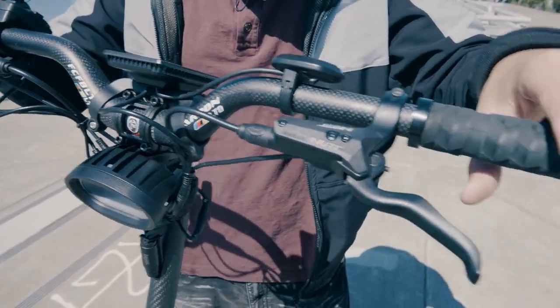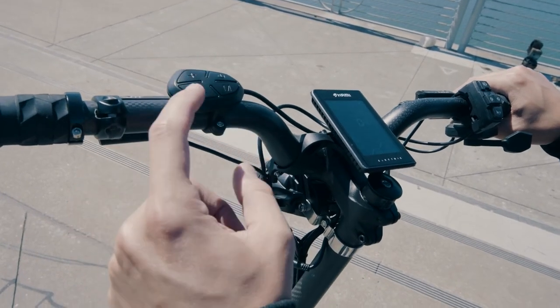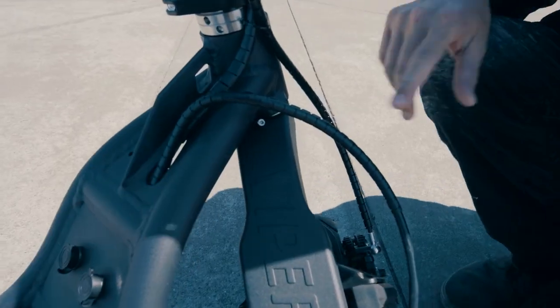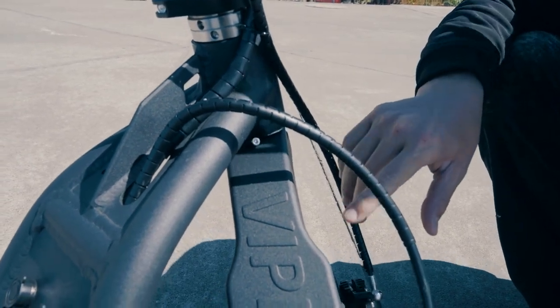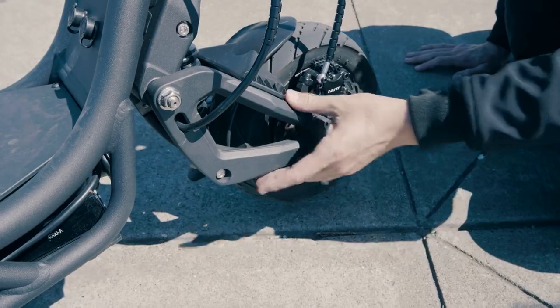Its good looks are ensured thanks to its tubular aluminum frame, carbon fiber stealth column, and side lighting. A cutting-edge electric scooter that offers exceptional performance, Burn E came from the factory with two motors, each of which was capable of producing a maximum of 4,200 watts of electricity. This gives you access to enough power no matter what the road conditions are like.